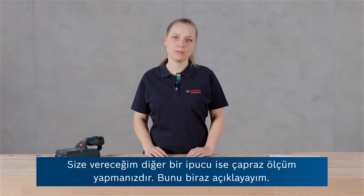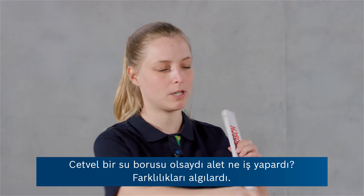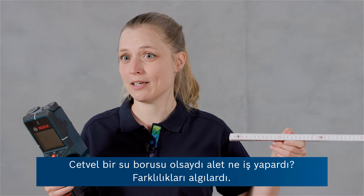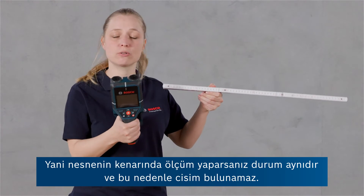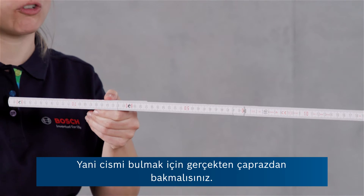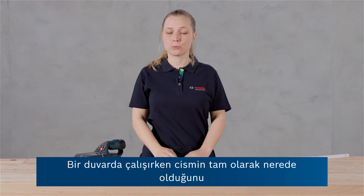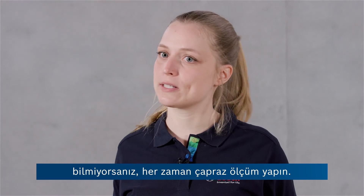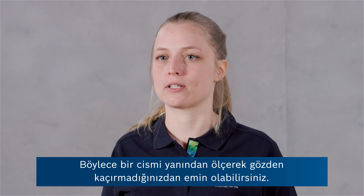Another tip is crosswise measurement. If the ruler would be a water pipe, the tool is detecting differences. So if you measure alongside the object, there is no difference and hence the object will not be found. You really have to cross the object in order to find it. So every time you work on a wall and you don't exactly know where the object is located, always do a cross measurement to make sure you're not missing an object by measuring alongside of it.